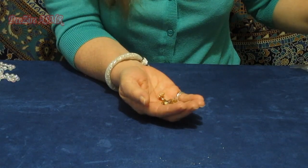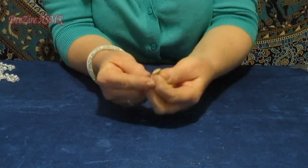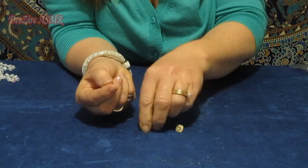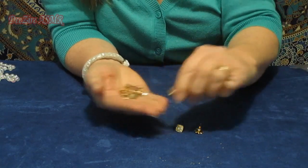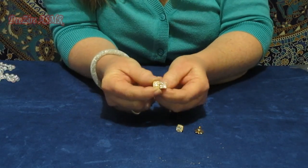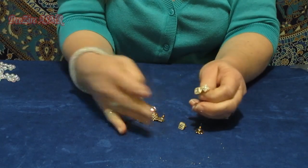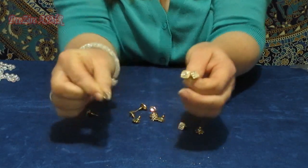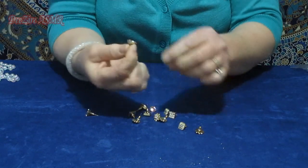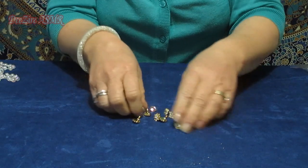And these are some studs, all two dollars for a pair. Some of them are square — there's a flower design, a square, all different designs. There's a big square rhinestone-looking one, a teardrop rhinestone. All sorts of things.